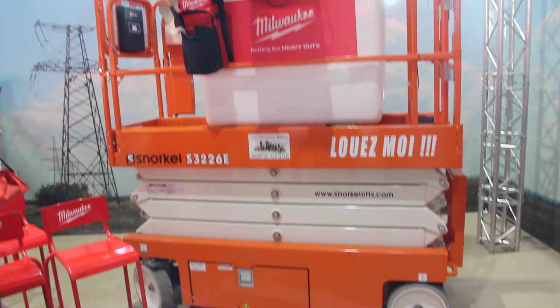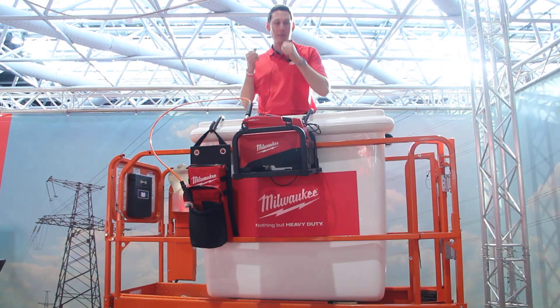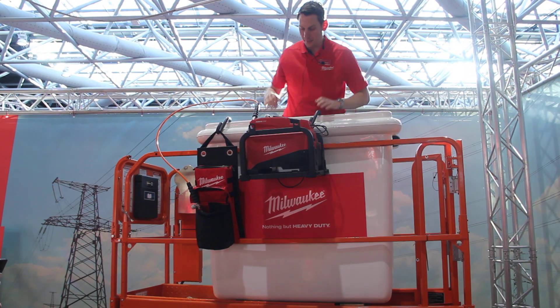There are two ways. You use a bucket truck, or you climb up and then you need to pull the pump up.